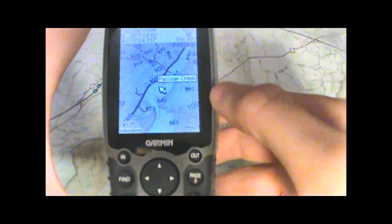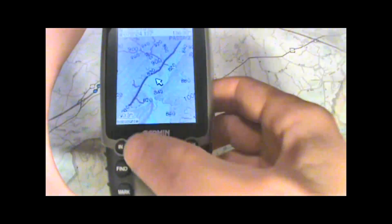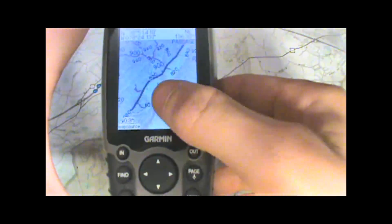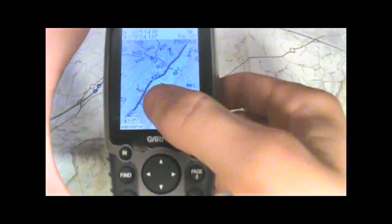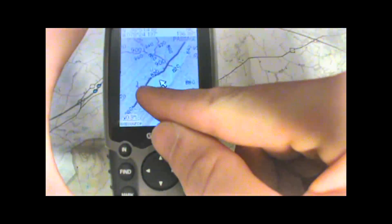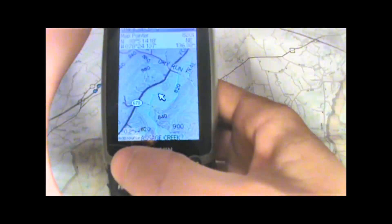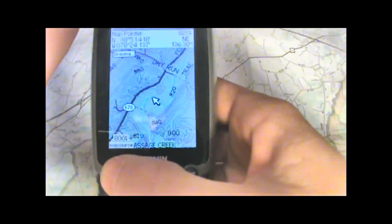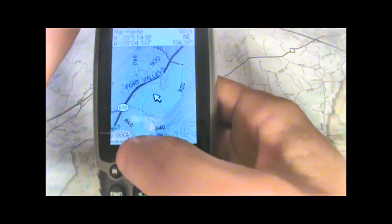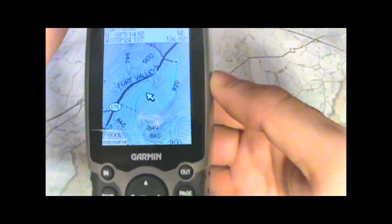We're looking at Shenandoah National Park here, an area of about one square mile, and you can see minor roads, contour lines, streams, and unpaved roads or trails represented by dotted lines. I'll go ahead and zoom in a little bit more so you can see all the detail. There's a 0.2 mile range and the 800 foot range — so really quite a bit of detail available, as you can see.